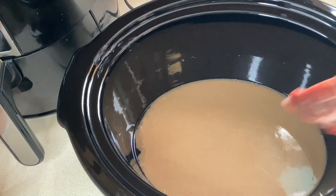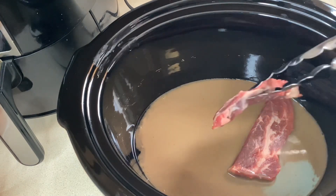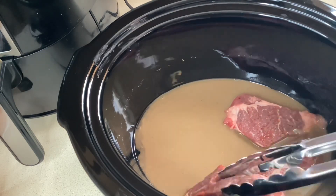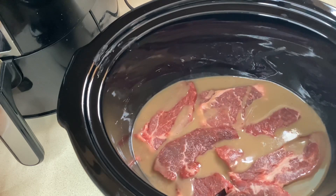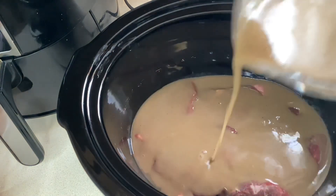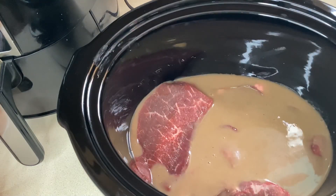Here I'm adding some sirloin tip steaks and also some beef chuck eye steaks. I had a small package of both so I'm just going to put those in there. I'm kind of layering it with the gravy and the steaks, and then I'm going to cook that on high for about two hours.